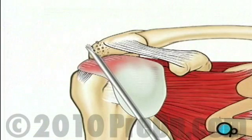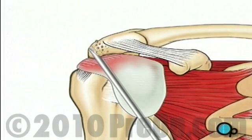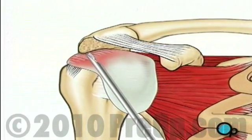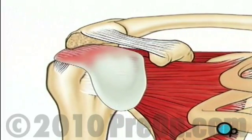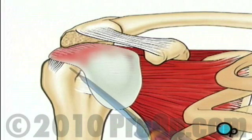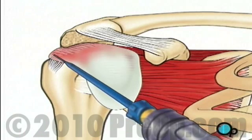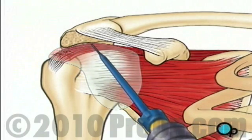First, your doctor will use a burr to file away any rough edges on the upper part of the shoulder bone called the acromion. Under the deltoid muscle lies the bursa, a protective sac that prevents the rotator cuff tendons and the shoulder muscles from rubbing against each other. Using a shaving instrument, your doctor will cut away the bursa to gain access to the damaged tendons.